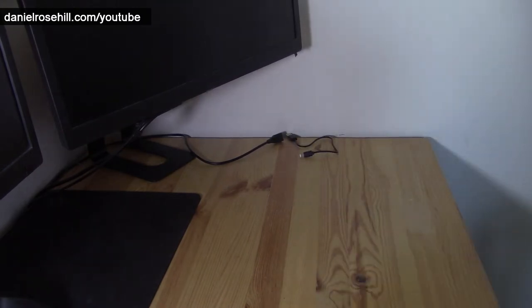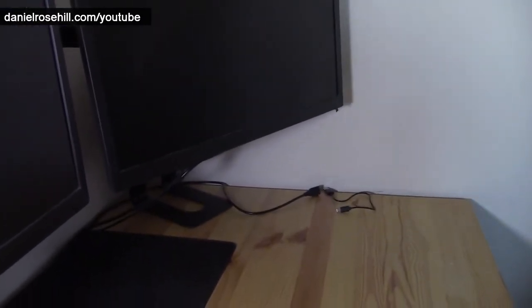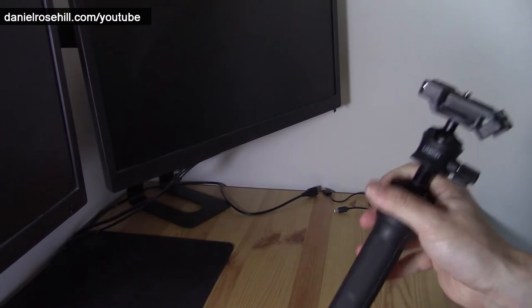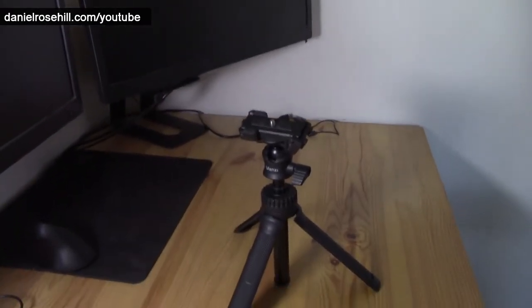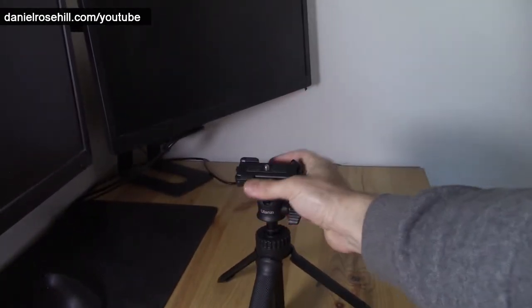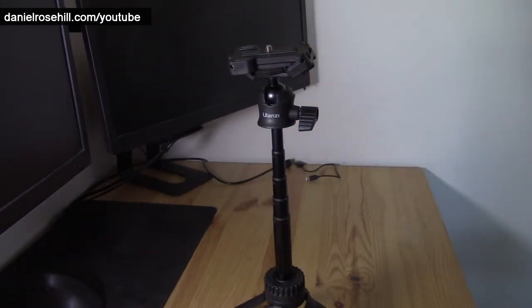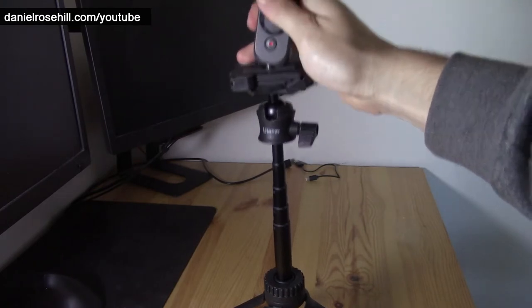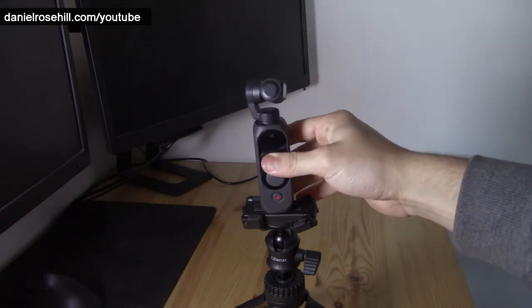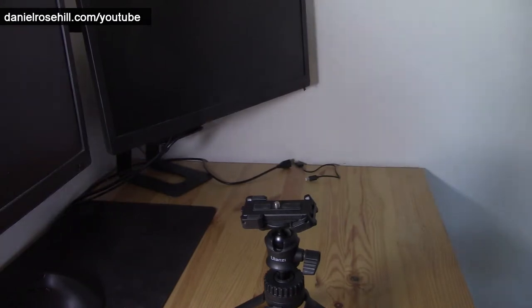Let's say I'm interviewing somebody at a restaurant — I've actually got this camera on another Ulanzi MT-34. I'm planning on doing exactly this tomorrow: I'm going to position an MT-34 on the table, give it a bit of height, and then figure out a way to get my Femi PAM 2 working. In order to get accessories onto the Femi PAM 2, there are a couple of options, and that's what I wanted to show in this video.